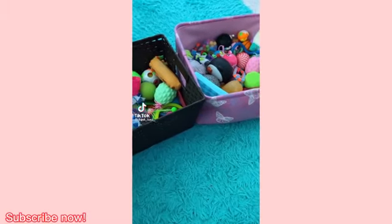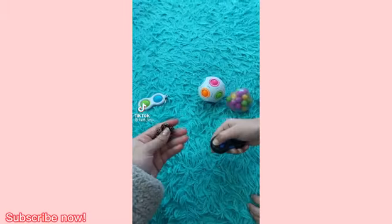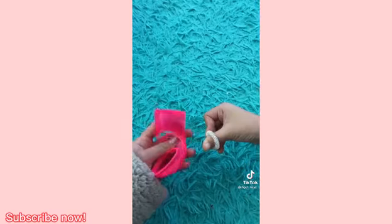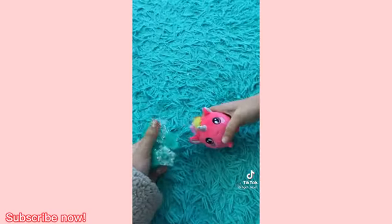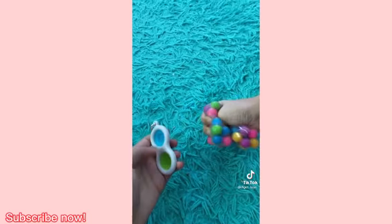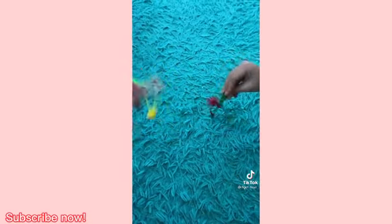This video is for all fidget creators. If you're a fidget creator, use the sound. Show your favorite fidget, your least favorite fidget, a fidget that breaks easily, a fidget that nobody else has in their collection, a DIY fidget, a fidget that you would highly recommend, and lastly, an item that you use as a fidget but it's not really a fidget.